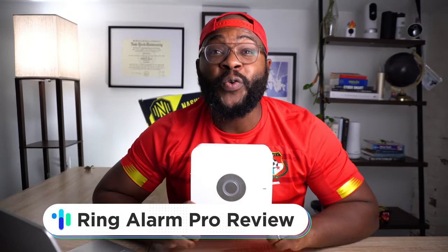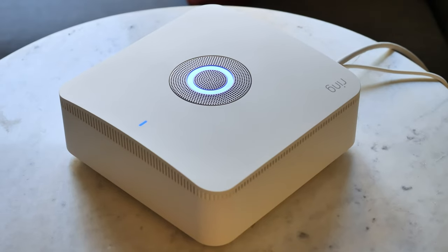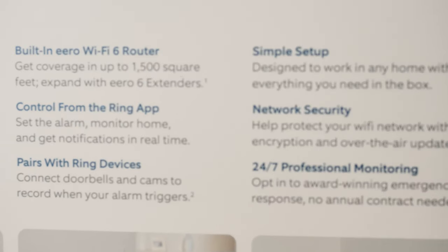Hey folks, this is Gabe at security.org, and today I am in snowy New York taking a look at one of the biggest names in DIY home security. Today we're looking at Ring and the new Ring Alarm Pro home security system. Ring has really upgraded their system since that original first-gen Ring Alarm, and the Pro has 24/7 internet backup along with a built-in Eero 6 Wi-Fi router. I'm excited to dive in.